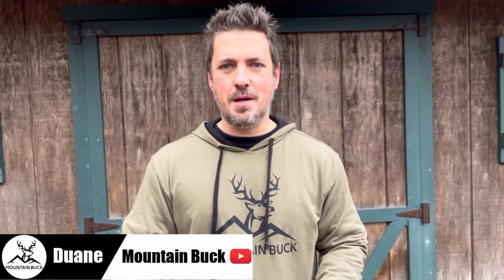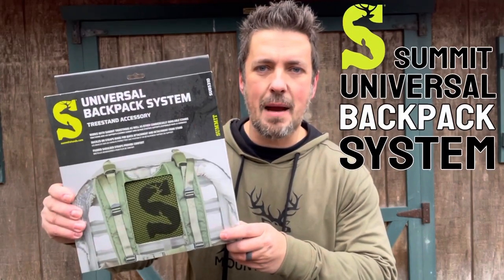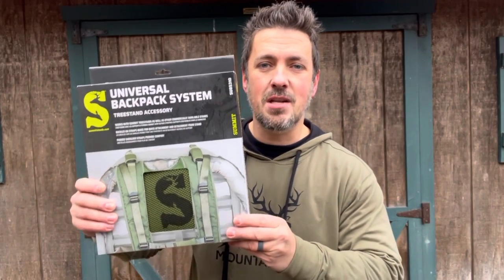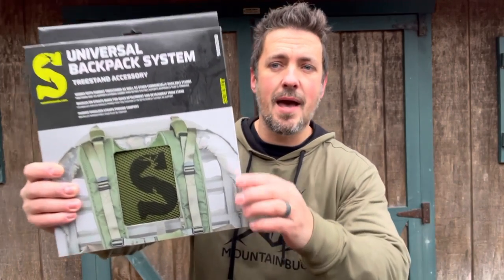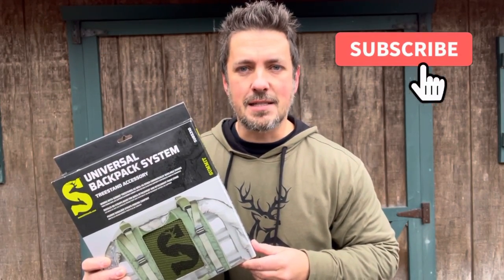What's up guys, it's Duane from mountainbuck.com where we go from backyard to backwoods. Today we're checking out the all-new universal backpack system from Summit Stands. This is going to work with all Summit climbing tree stands as well as other commercially available climbing tree stands. It's going to keep you comfortable with padded back straps, evenly distribute the weight of your climber, and keep you quiet with neoprene covered buckles. Hook me up, hit subscribe, and let's get started.